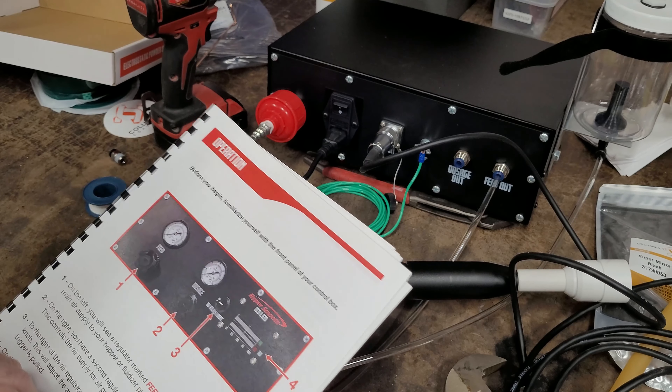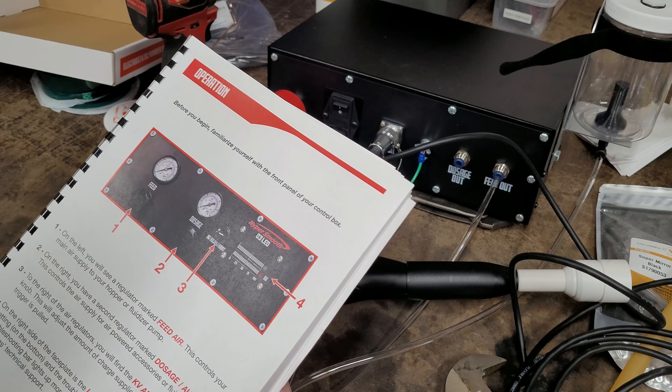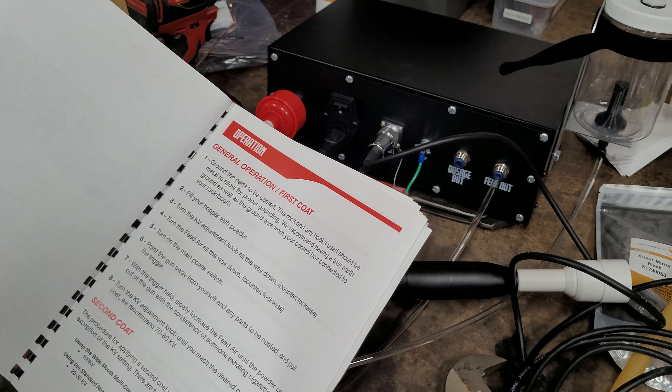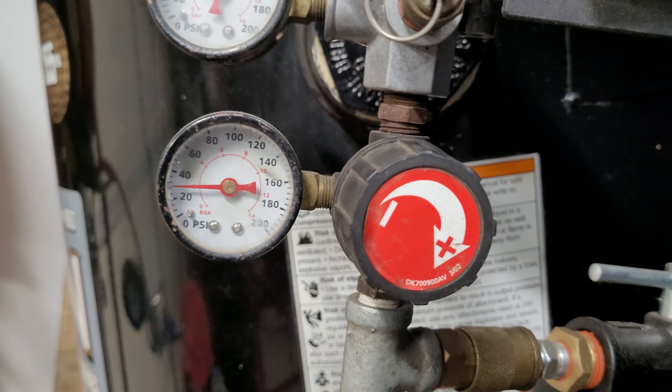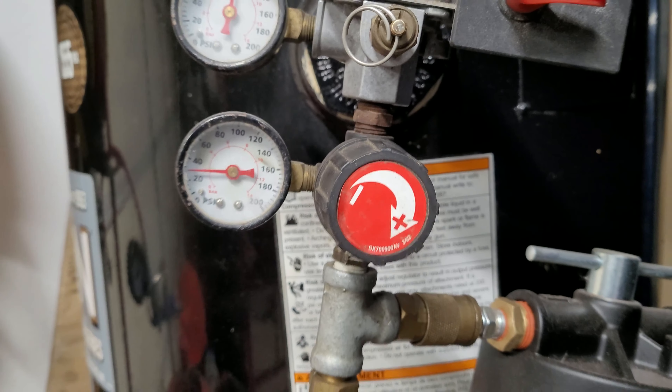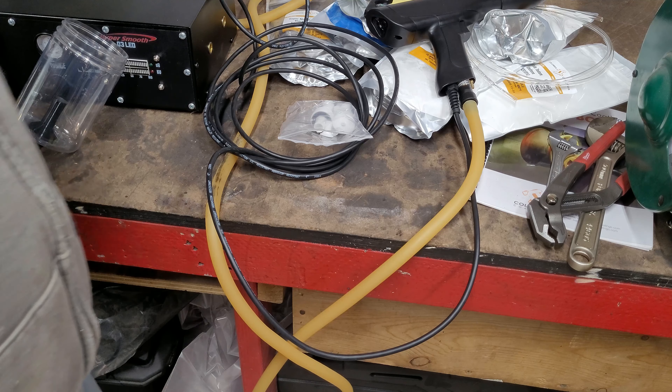I need to get my airline over here and some power to plug into, and we'll be ready to go. I'm going to have to adjust my supply pressure down to 30 PSI before I plug this airline in — right now it's sitting around 90. We now have our supply side air lowered down to 30 PSI. We're going to fill the hopper up first — I think the first one we're going to do is Super Mirror Black.